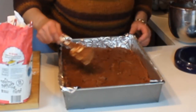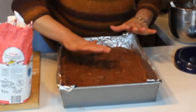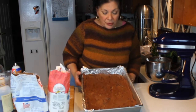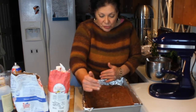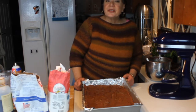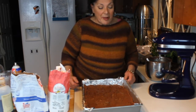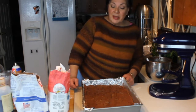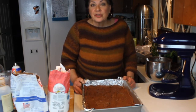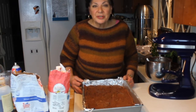This will settle nice and even as it bakes. This is going to go into a 350-degree oven for about 35 minutes, or until the batter shrinks away from the sides ever so slightly. These cannot be cut until they've been refrigerated overnight — they need to be cut the next day. However, they do freeze well, so it's great to make a batch and keep them in the freezer. I'm going to put these in the oven and I'll show you what they look like when they come out.